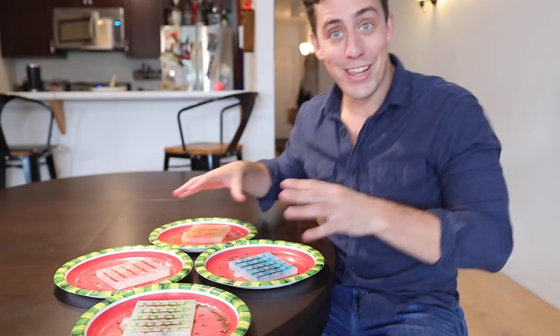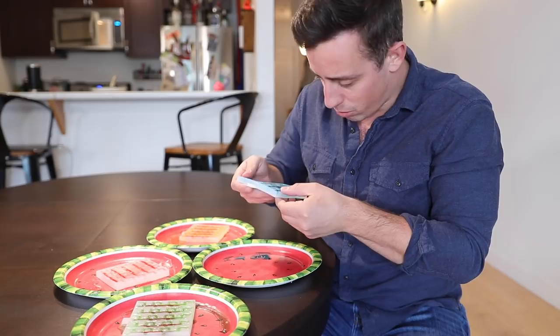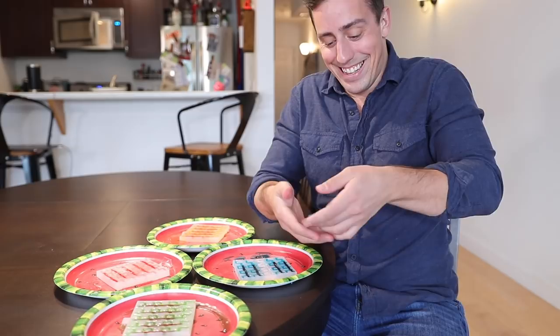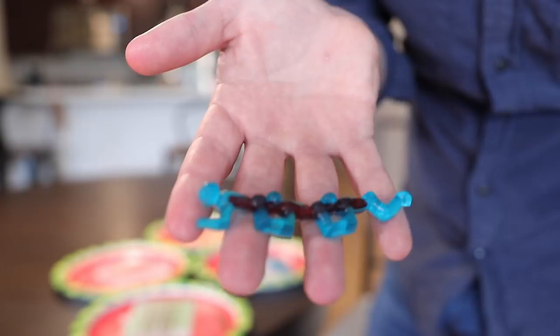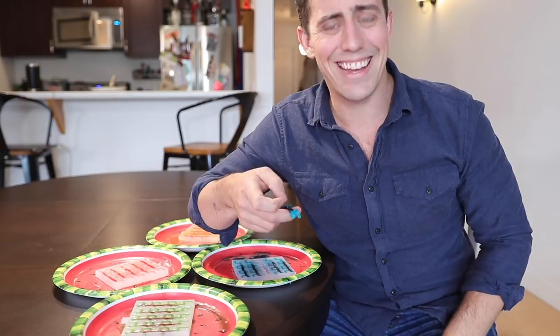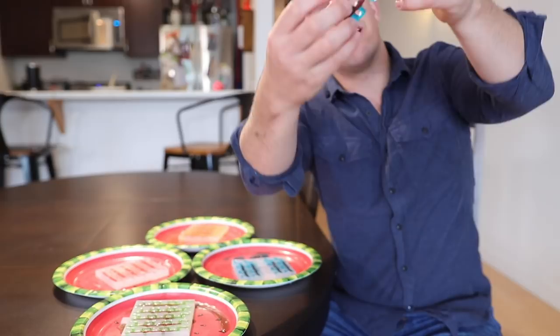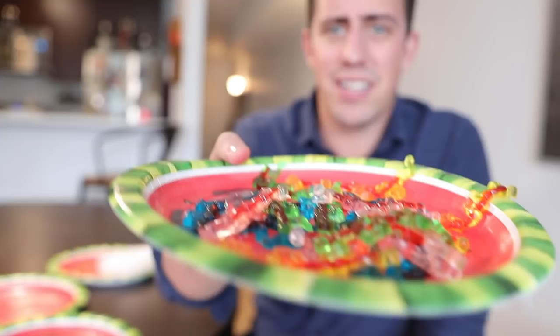All of the Human Centipede gummies are out of the fridge and they are looking pretty good. Let's go ahead and get these things out of the mold — I don't know how difficult it's going to be. Oh my god. And here we have a Human Centipede gummy. I think the intestines came out great — you can really see each individual person. The real question is how do they taste? Not too bad. They're not like store-bought gummy bears, but they're pretty good. Look at those intestines, that was a great add-on. Now I have an entire plate of Human Centipede gummies — let's get a nice close look at all those different colors.